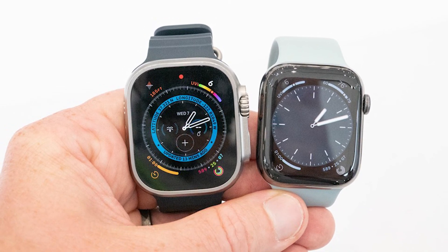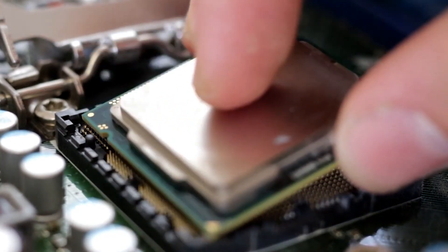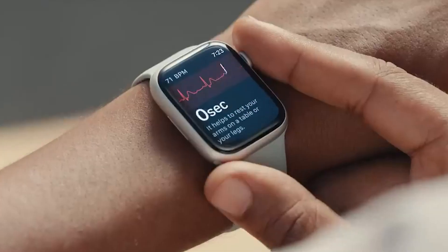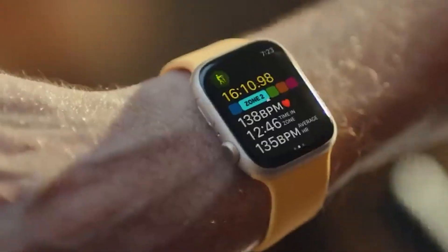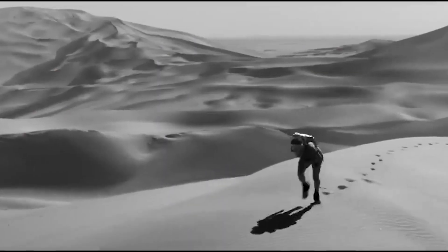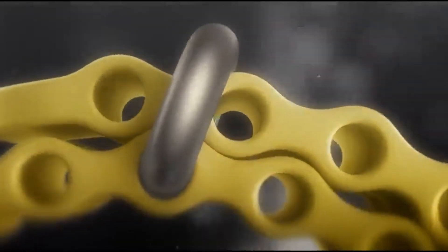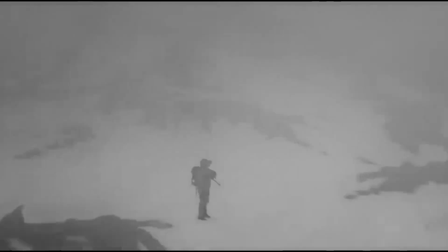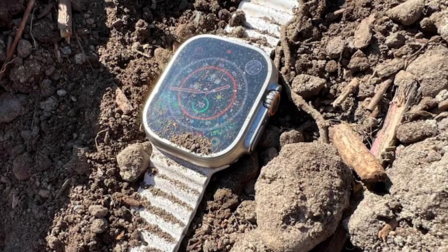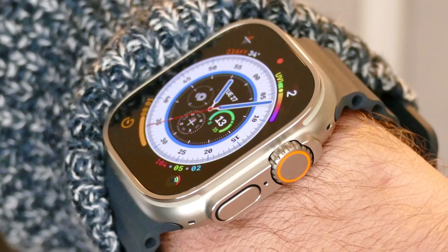Watch Ultra versus Series 8 hardware. The Apple Watch Ultra and the Apple Watch Series 8 both have an S8 processor with a 64-bit dual-core CPU, a W3 chip, and a U1 chip. They also share many of the same sensors, including a body temperature sensor, a blood oxygen sensor, an optical heart rate sensor, and an electrical heart rate sensor. The Watch Ultra additionally has a built-in 86 dB siren and a depth gauge, which the Series 8 doesn't have. The Watch Ultra has two speakers and a microphone array with three mics and beamforming, while the Series 8 has only one speaker and one microphone. Both have a built-in compass, an altimeter that's always on, a gyroscope, and an accelerometer that can measure up to 256 g-forces.